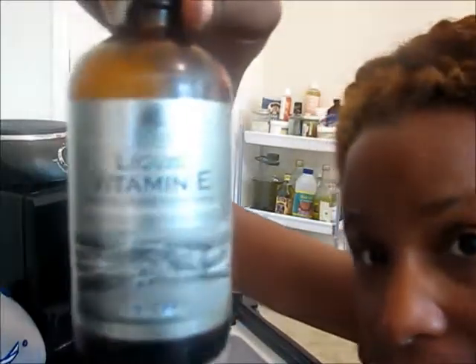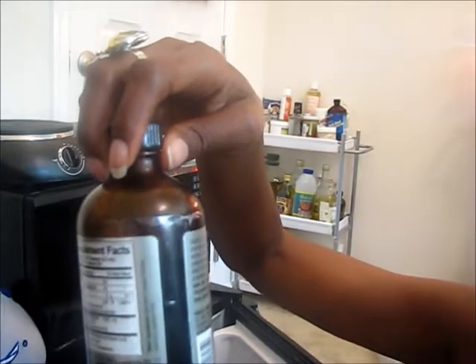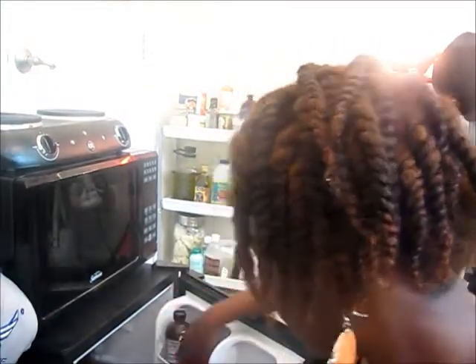In my little refrigerator I have just a few more supplies. I got some liquid vitamin E — I don't like to use it as a preservative; I just like to use it as additional vitamin E in my products. These are some old flax seeds — remember you can use flax seeds more than once.